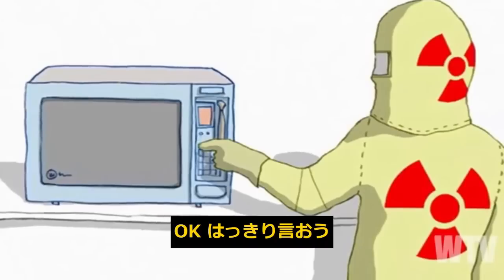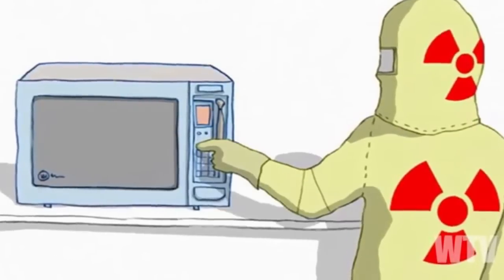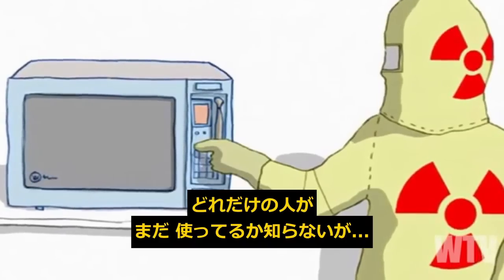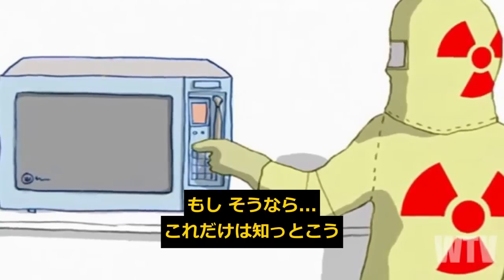Okay, let's get down to it folks. If you're still using a microwave oven, shame on you — I'm not kidding. I don't know how many people are still using these things, but if you are, there's something you need to know.